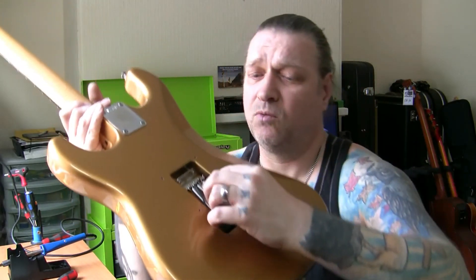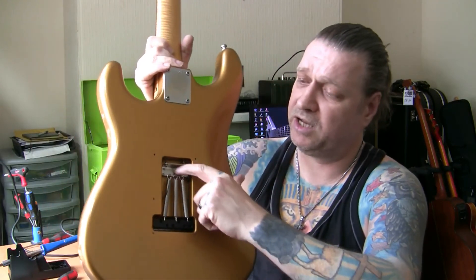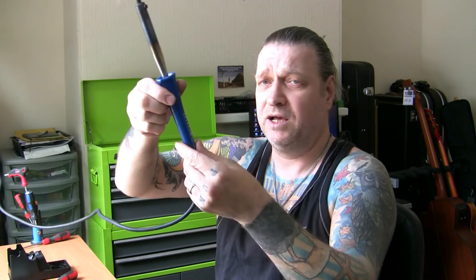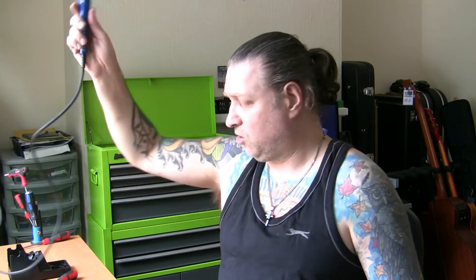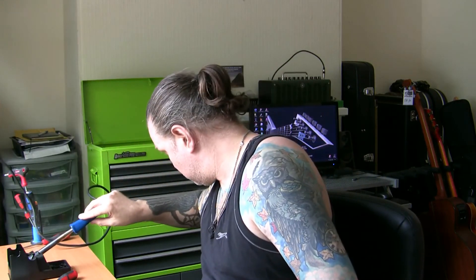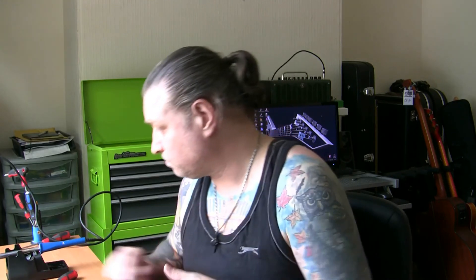I've just noticed something on setting up the tremolo — look behind, the earth wire is off the bridge. So I'm going to solder that back on now. That is going to need some serious heat to heat this plate, so I've got a special soldering iron for that — I call this one Esmeralda, because it's like a welder. It's an 80 watt Antex iron — a good brand. I don't use it for anything other than heating up these spring claws for soldering. It's stupidly hot.